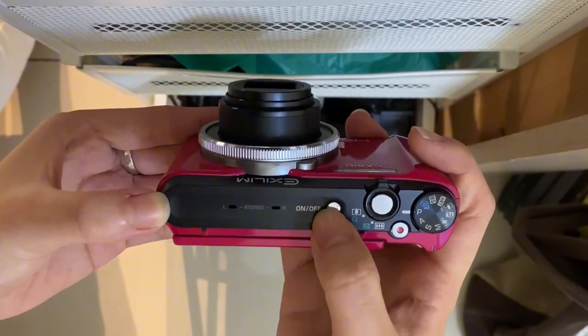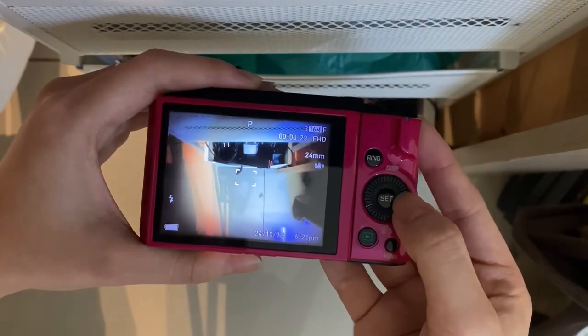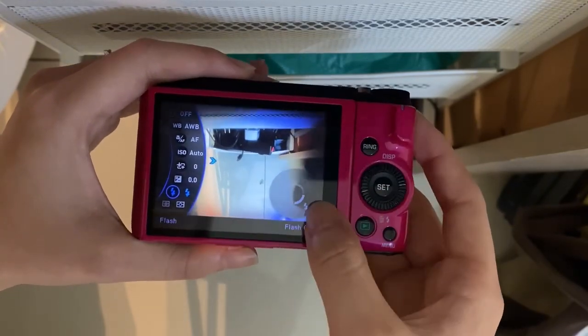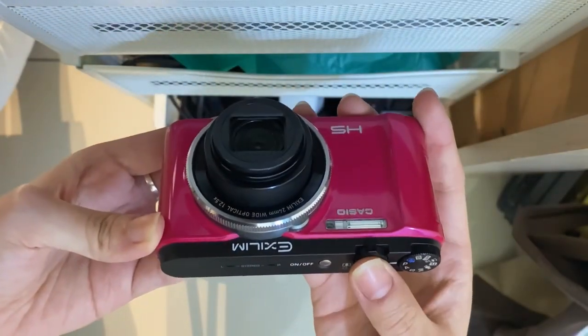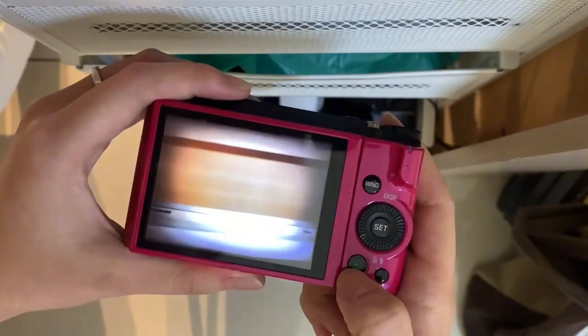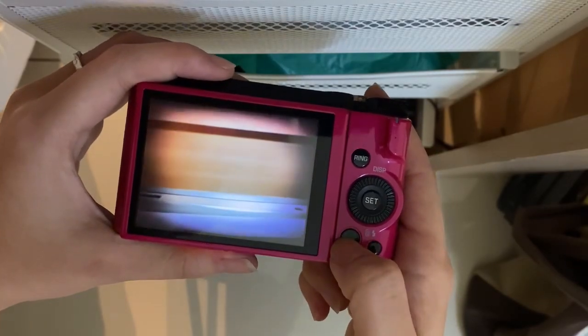You can just turn on the camera here. For the settings, you can set the flash with this setting and just press the middle button here. Now we can test the flash. As you can see, the flash is very clear and very strong.